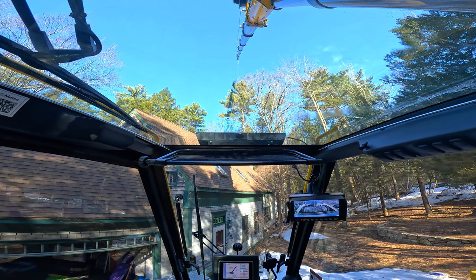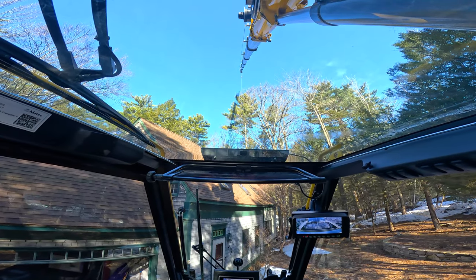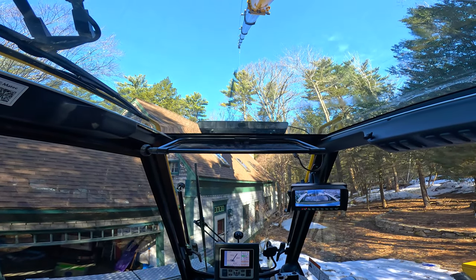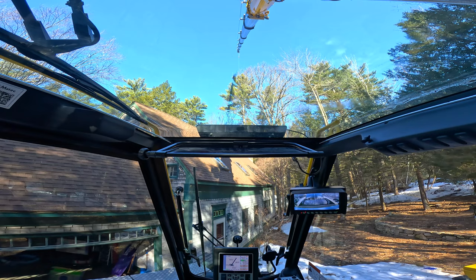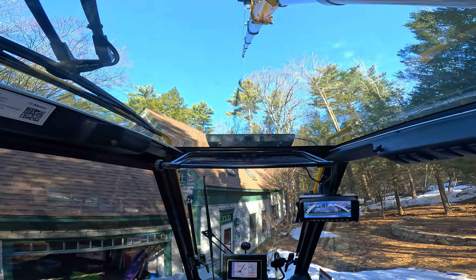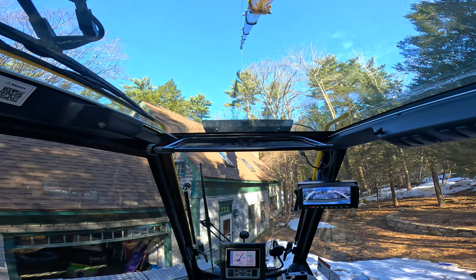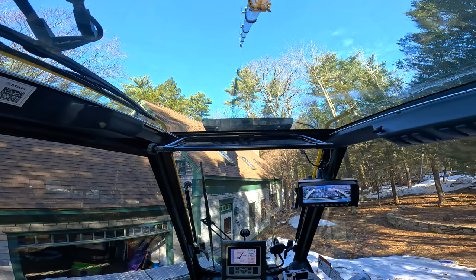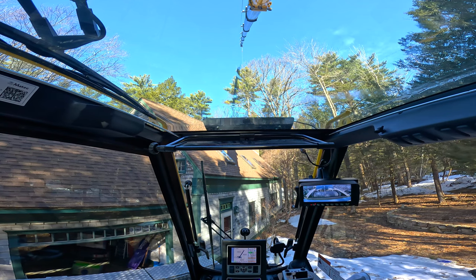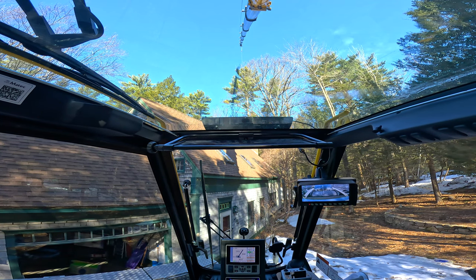A little bit here. Yeah. I got 22 on it. 24, 25. Yeah, 26. Yeah, is she floating? Yeah, I can spin this thing, I think. Like this. Yeah, it's looking awesome.